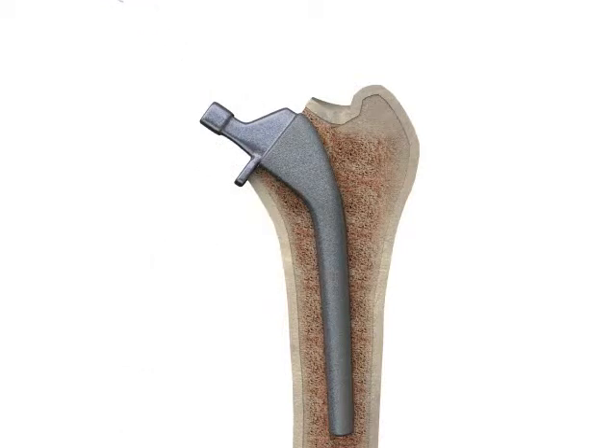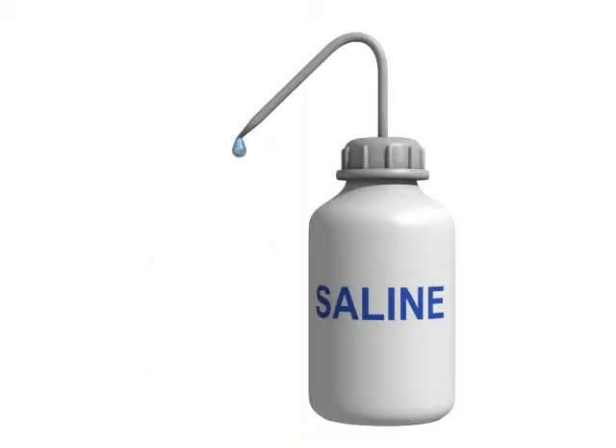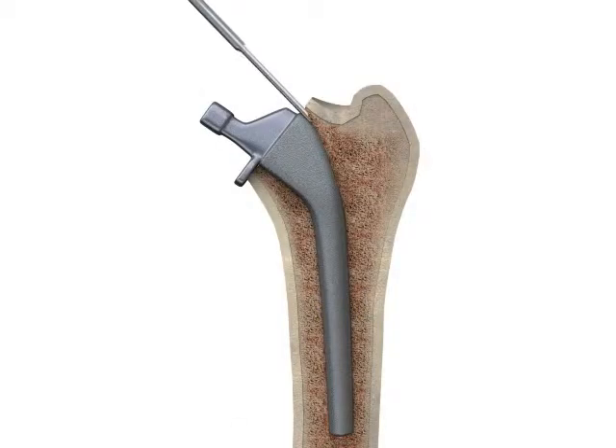It is important to maintain a steady flow of saline around the prosthetic stem during insertion of the flat osteotomes, particularly when cutting cortical bone. This ensures that the metal-on-metal interface is kept cool and lubricated whilst the active edges of the osteotome are cutting bone.